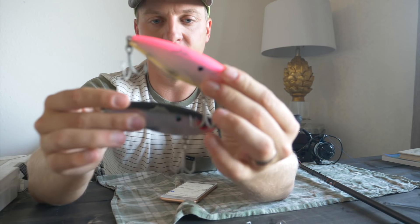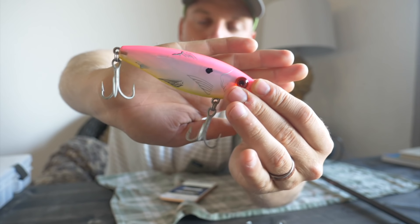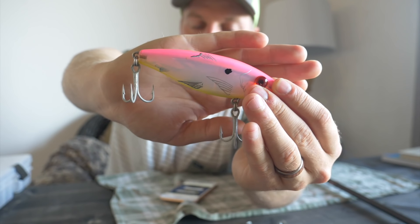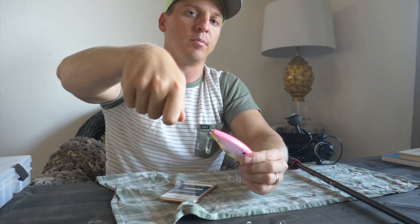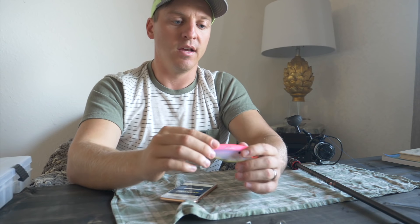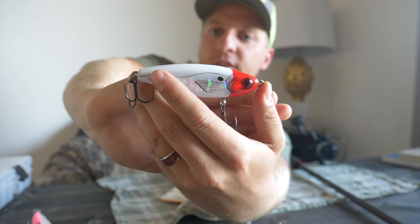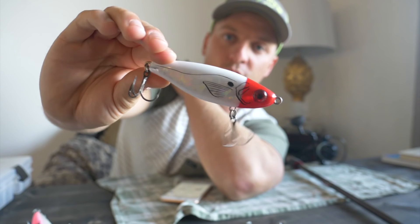I have two color patterns: the natural color pattern, and then this one — for whatever reason speckled trout love bright colors, love candy colors, especially when it comes to soft plastics, and it also applies to hard plastics. I'll fish these typically with my rod tip down, twitching every two to three seconds, and in the winter that cadence increases to three, four, five-plus seconds. This one has the slow sinking action: two, three, four, twitch — two, three, four, twitch. The other color pattern I like has a red head with a natural body — these work very well too.